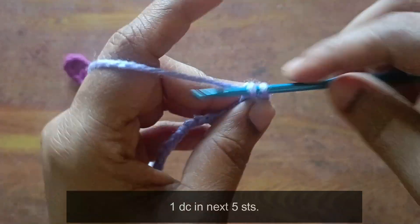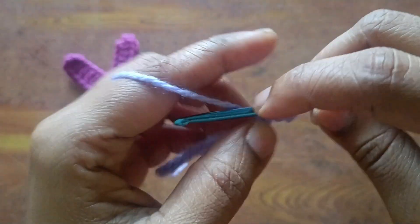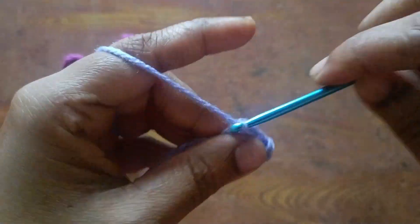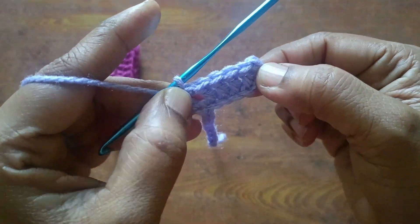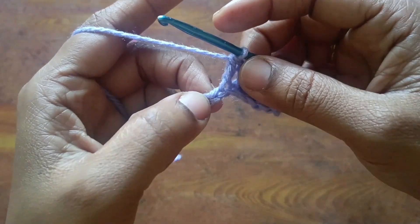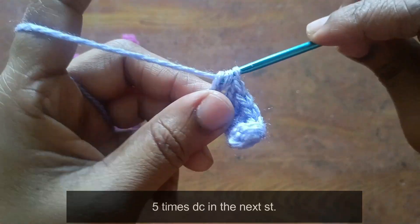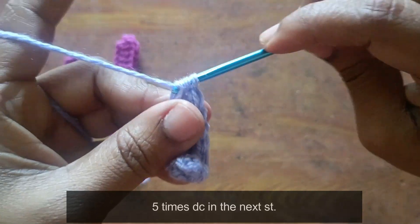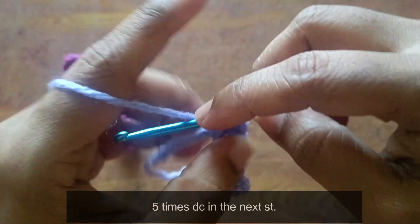Counting 1, 2, 3, 4, 5 — next, 5 stitches, one more time double crochet. Then 1, 2, 3, 4, 5 — next, 5 stitches, one more time double crochet. 1, 2, 3, 4, 5 — okay, 5 times double crochet.